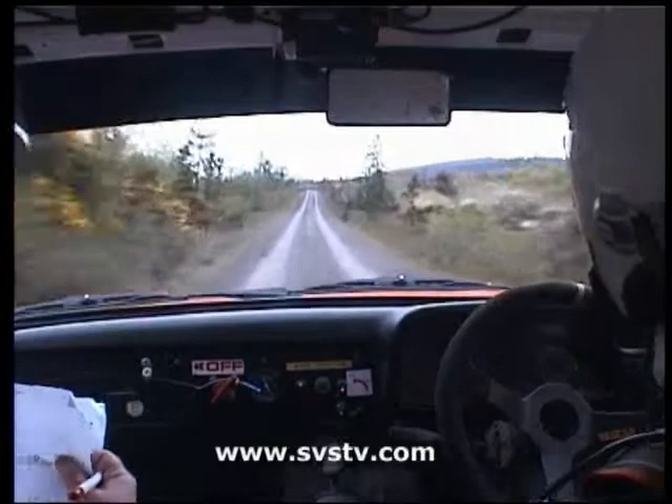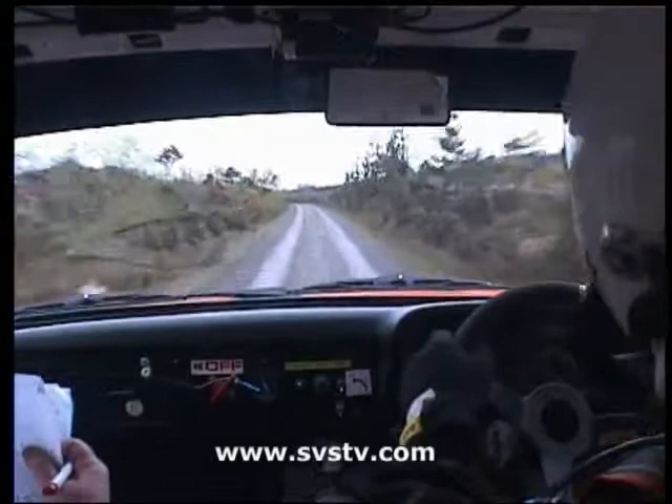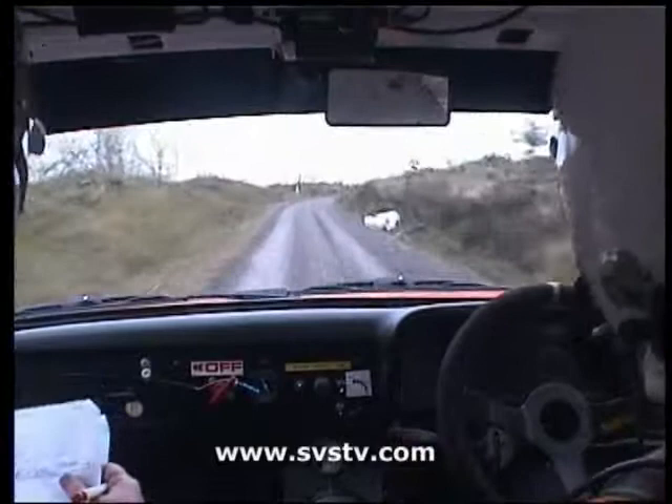Long five left over bumps, 40 to a four right. Four right here and a six right over bump past the junction.